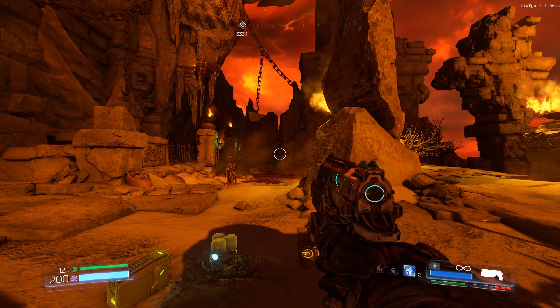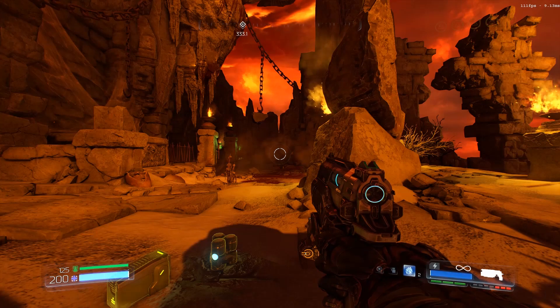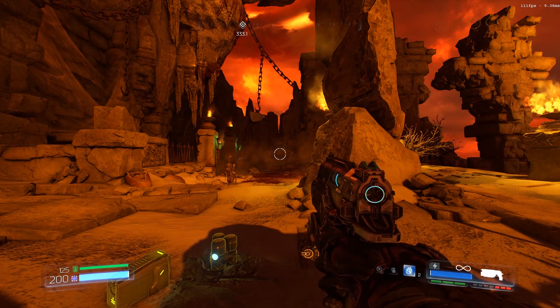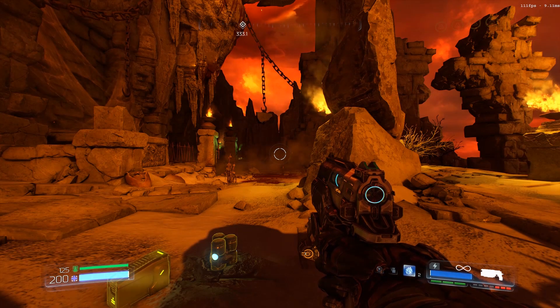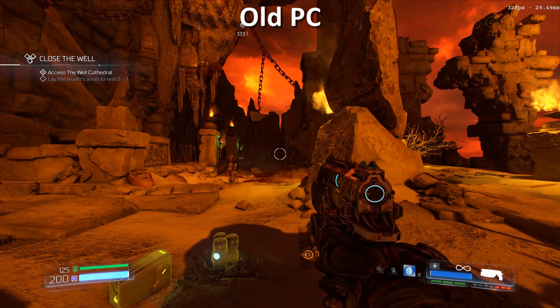Now to show what the MSI GeForce GTX 1070 Gaming X 8GB card can do. With everything on max at 1440p, in this scene I get about 110 frames. With those same settings on my old PC, which has a GeForce 960, it gets about 30 frames, and that's at 1080p.